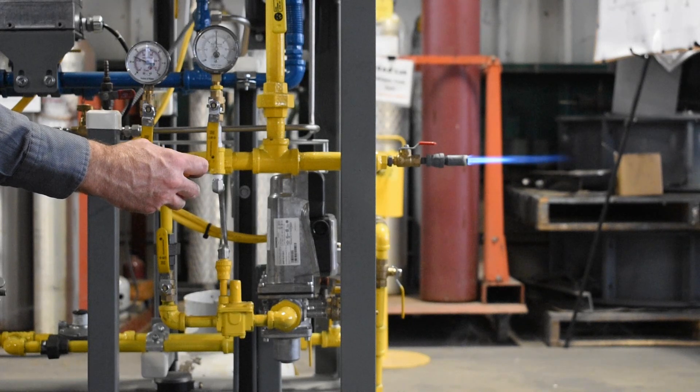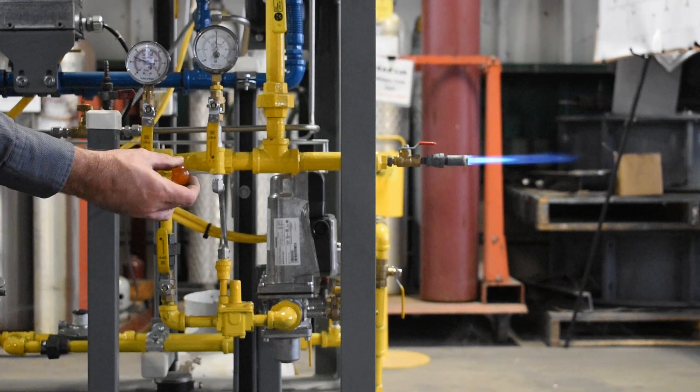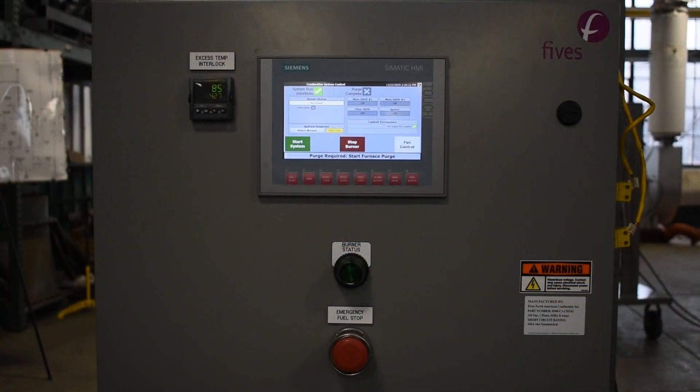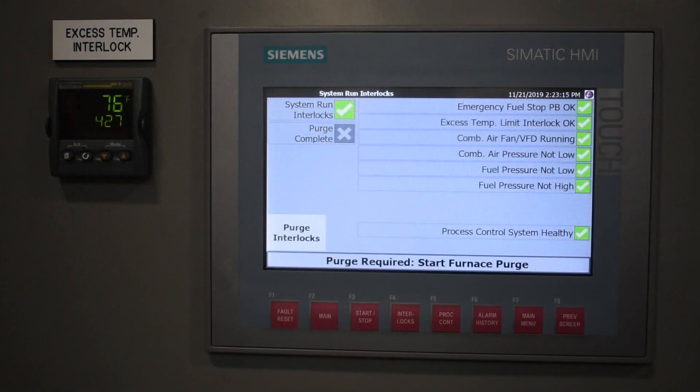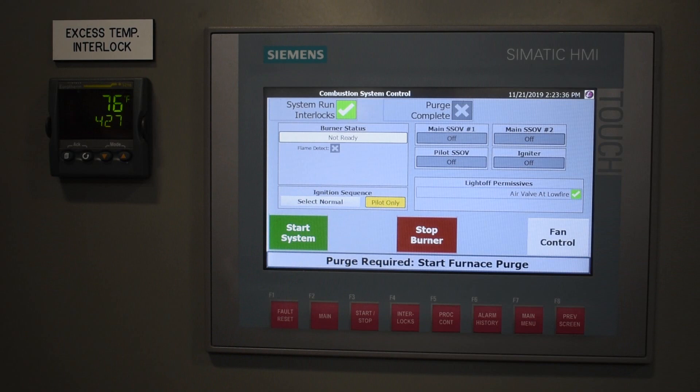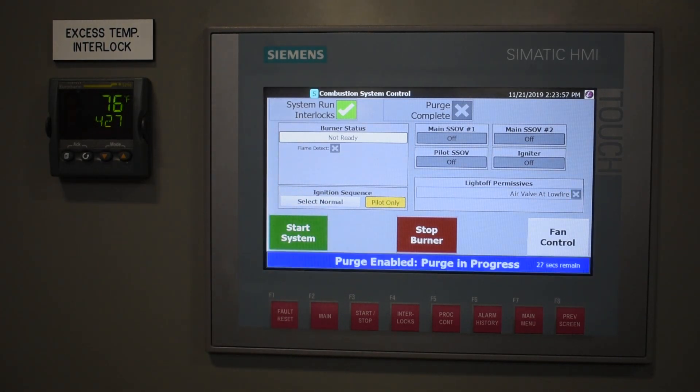Continue adjusting the screw until the appropriate flame appearance is achieved. Once the correct flame appearance is reached, turn off the manual valve on the test tip and de-energize the pilot safety shutoff valves. This combustion system uses an 8988 control panel. Select the pilot only option on the start stop screen of the burner management system. Ensure all system run interlocks are completed and then start the combustion system.